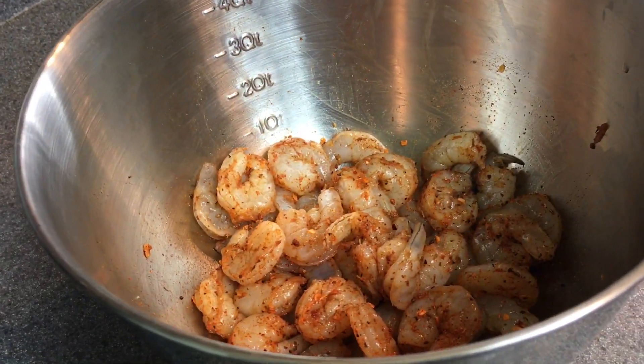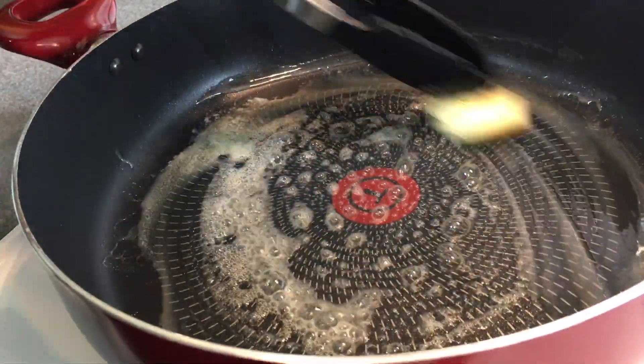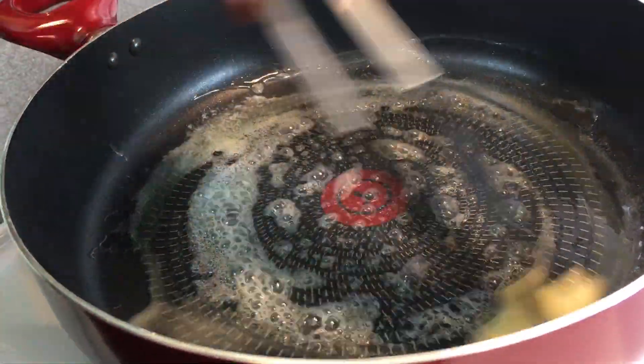Once the shrimp are all seasoned up, you want to go ahead and have your skillet on medium-high heat and melt two tablespoons of butter.